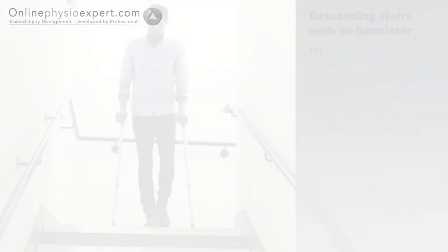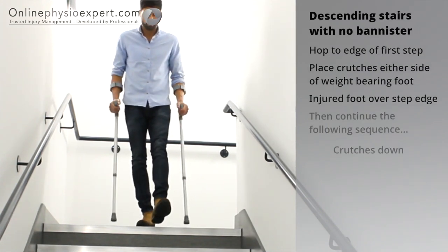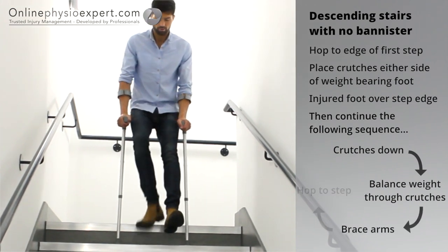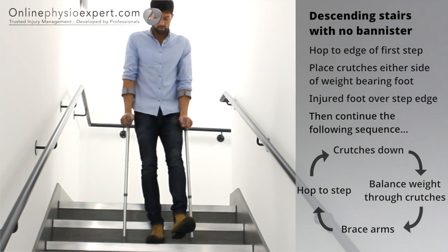To descend stairs with no banister, place your non-injured foot to the edge of the step and place your injured foot out in front. Place the crutches down to the next step before bracing your arms and hopping your non-injured foot down to the next step. Repeat this sequence of movements until you safely reach the landing.